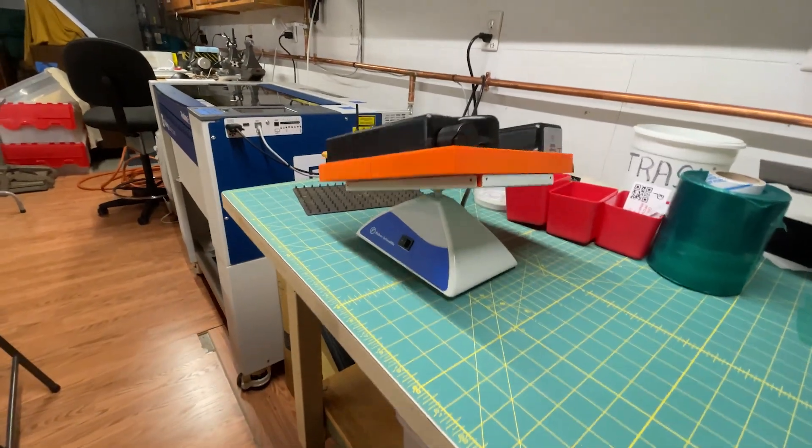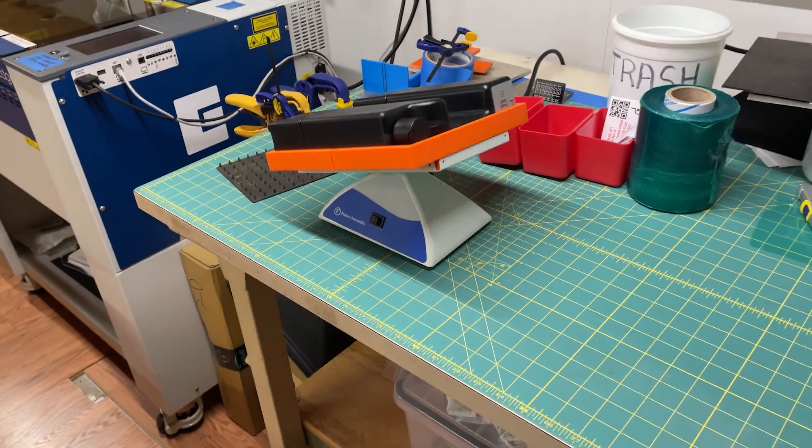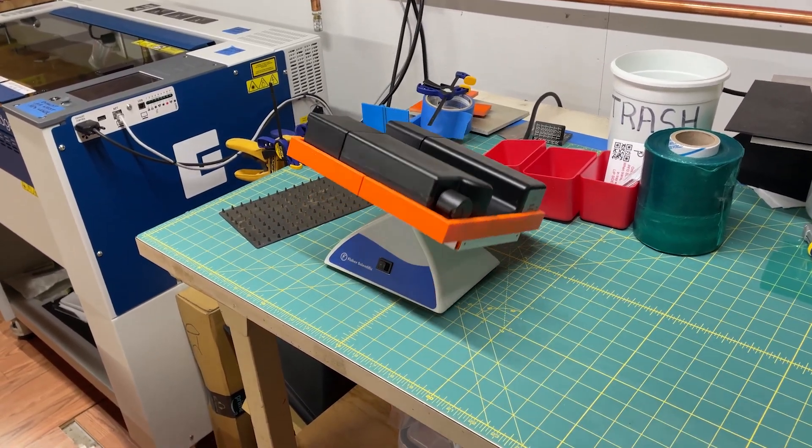It's called the nutating mixer. You could build one, but I just found one surplus. If you want the STL, I'll put a link to it in the description below.